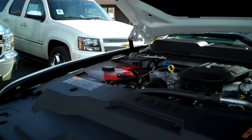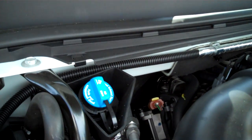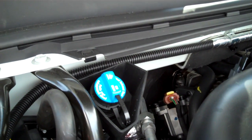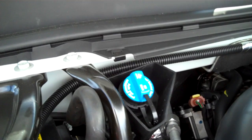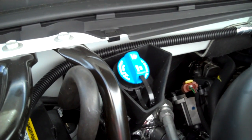Next thing I'll show you is where to fill your DEF fluid. You're going to have a blue cap on the back of the engine compartment. It's going to hold 5.3 gallons, and the 5.3 gallons should last you for 5,000 miles under normal use.